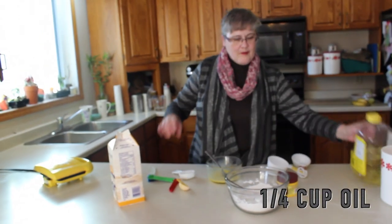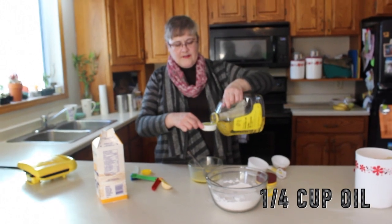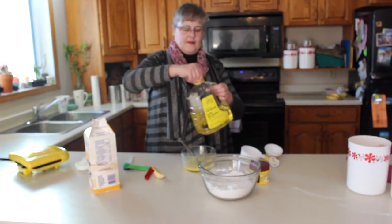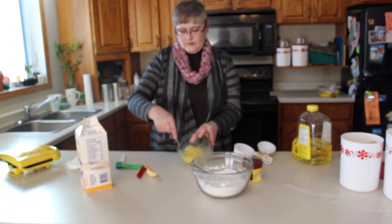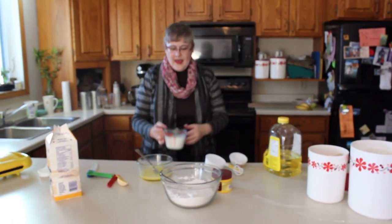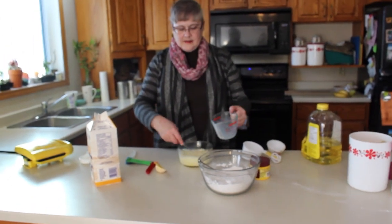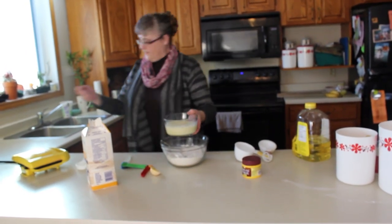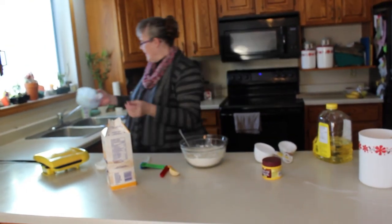There you go, nice and light and fluffy. Perfect. Then you need a quarter cup of oil — add that right to the egg. Now I always leave a little bit in the cup to grease my waffle iron with. Stir that up. Then you grab your milk, it's warm, and keep whisking as you add the milk because you don't want any scrambled eggs. Perfect — put that in the sink. Now you add this straight to your flour mixture.